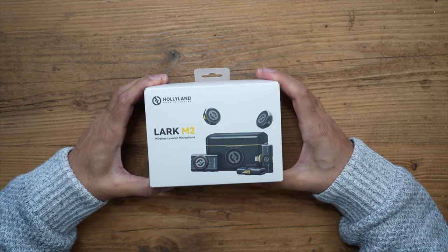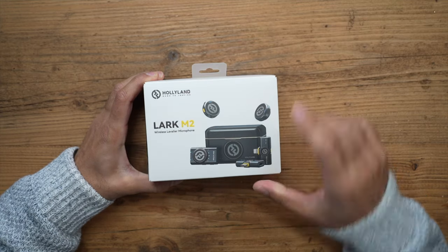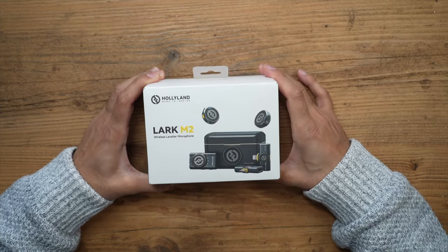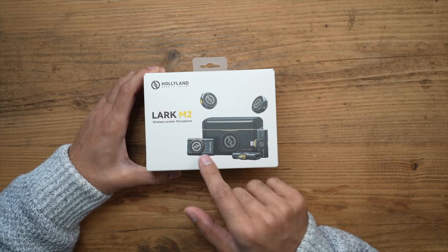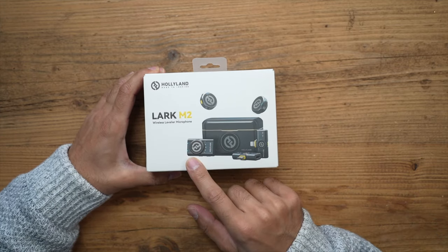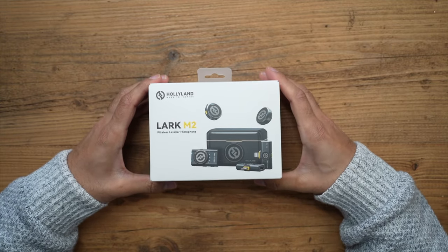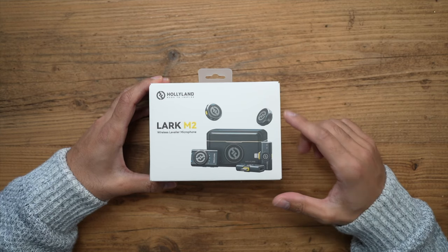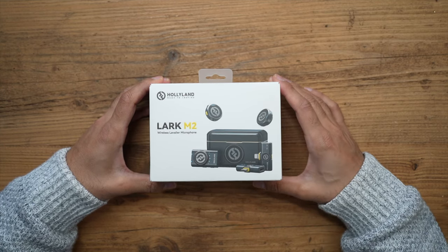This is the Hollyland Lark M2, the newest release of a very compact, lightweight, and nicely designed wireless microphone. I've been a huge fan of Hollyland microphones in the past and still use them to this day. This one has multiple different ways to connect as the receiver, and I'm going to be showcasing that. Let's start off with the unboxing — make sure to check out the link in the description for the latest pricing information and detailed specs.